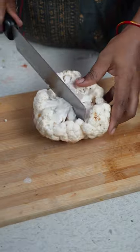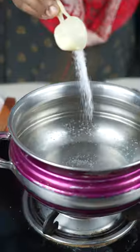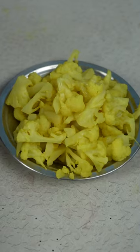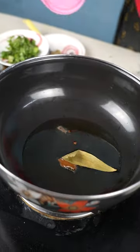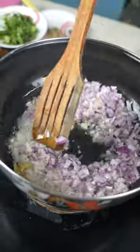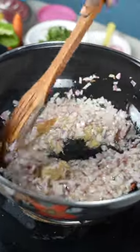Cut a medium-sized cauliflower into a medium size. Cut a small amount of chicken and cut it down into a large bowl, then into a small bowl.